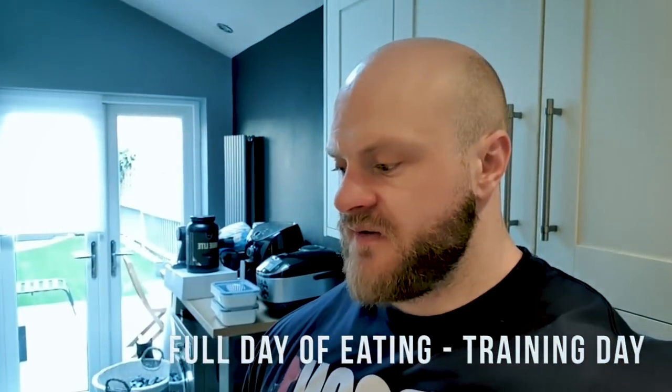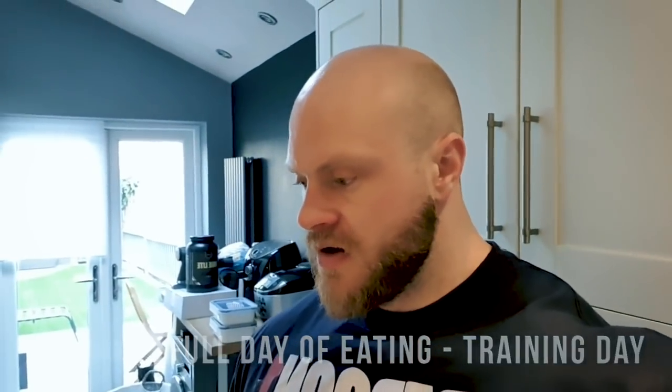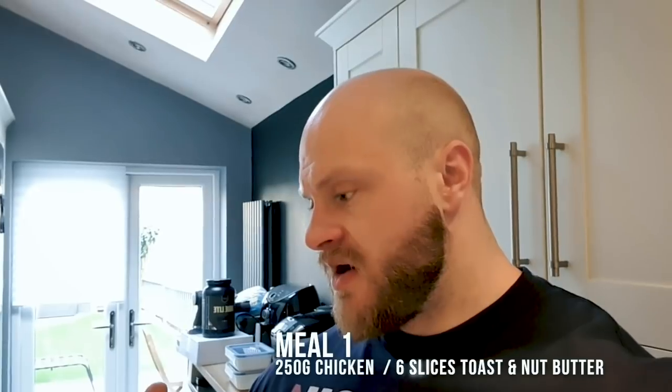Today is the training day version of the nutrition — you've seen the rest day. Meal one is essentially the same as yesterday: 250 grams of chicken breast, six slices of wholemeal toast with nut butter.